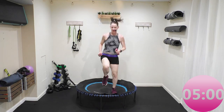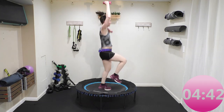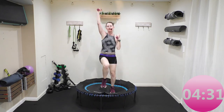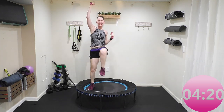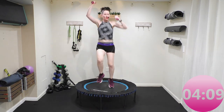Now high knees — high knees! That heart rate — this is it, guys. Last five minutes to push, you can do it. Get your knees up. Remember you can modify, you don't have to jump. I hope I've taught you to modify and listen to your body.